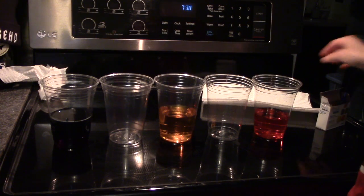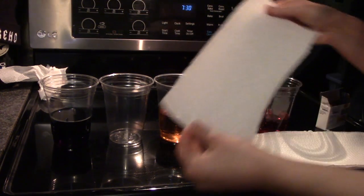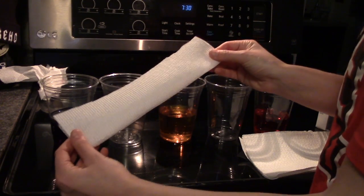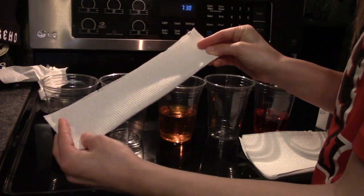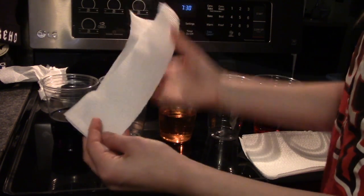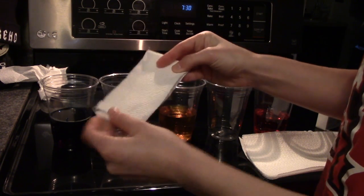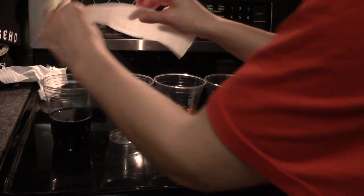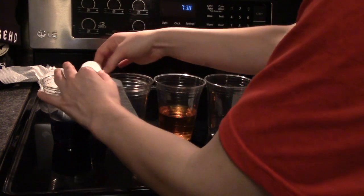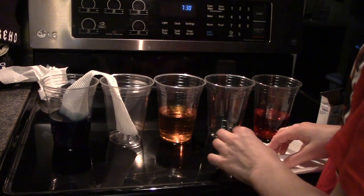Take your paper towels and tear them off into rectangular strips. Then fold them in half hot dog style, and then fold them in half hamburger style. Put one in one cup and one in the other cup, and do that for every single cup.